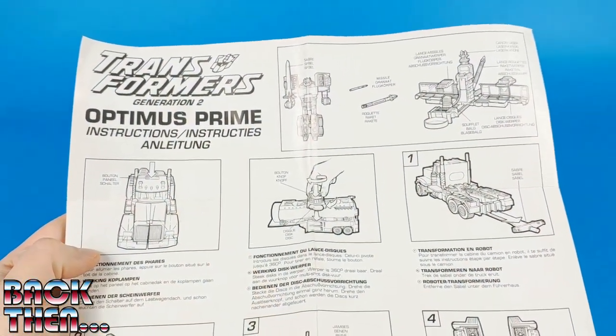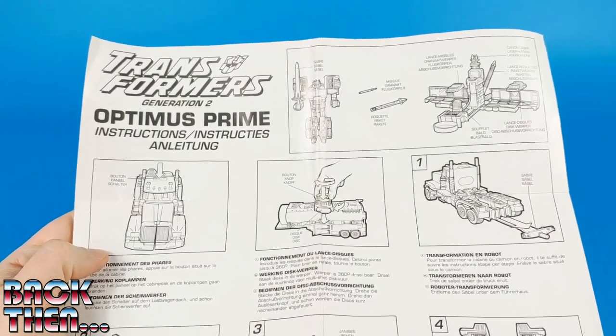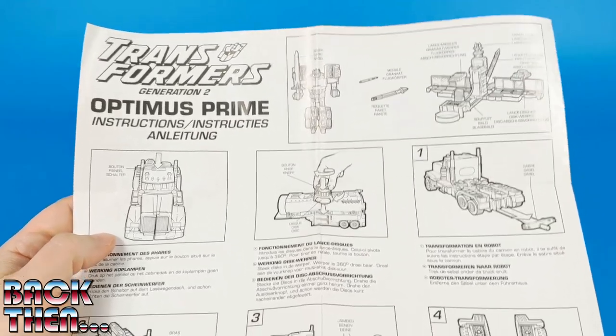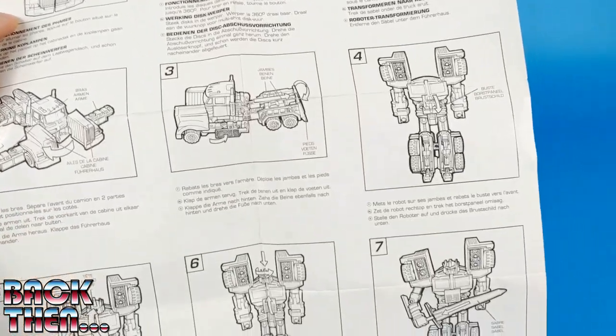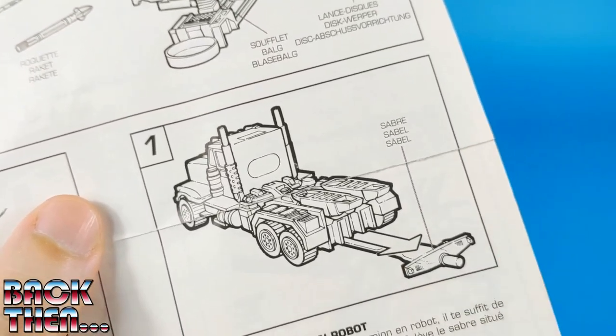To transform both the tractor unit and the trailer we can follow the original instructions, which luckily are still here with us. We will need seven steps for the tractor unit — seven including the removal of the sword from the back.